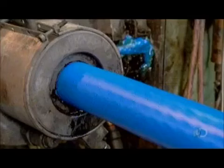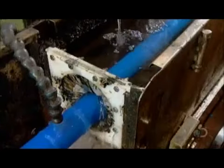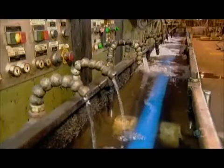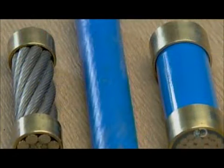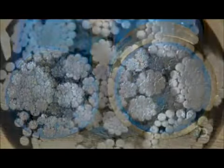As the rope exits the extrusion machine, it passes through water, which cools and hardens the hot plastic. The plastic not only jackets the rope surface, it also provides cushioning when, on the job site, the strands inside rub against each other as the rope moves. By reducing wear and tear on the steel, both internally and externally, plastic coating can extend the life of a rope by up to 50%.